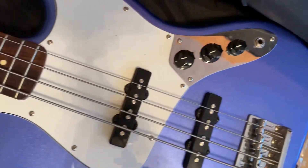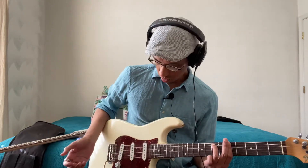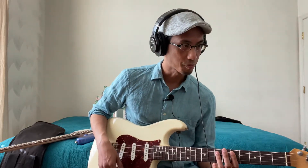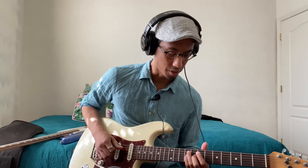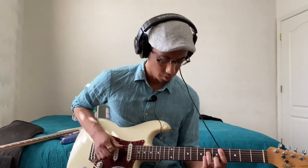All right, I've got the Strat plugged into Logic right now. To test it out I'm just gonna make something, so I'm gonna look on Splice for a funk beat. I think I downloaded one I like already. I like the sound of this for sure — oh, I hear a melody in there. Yeah, that's kind of cool.